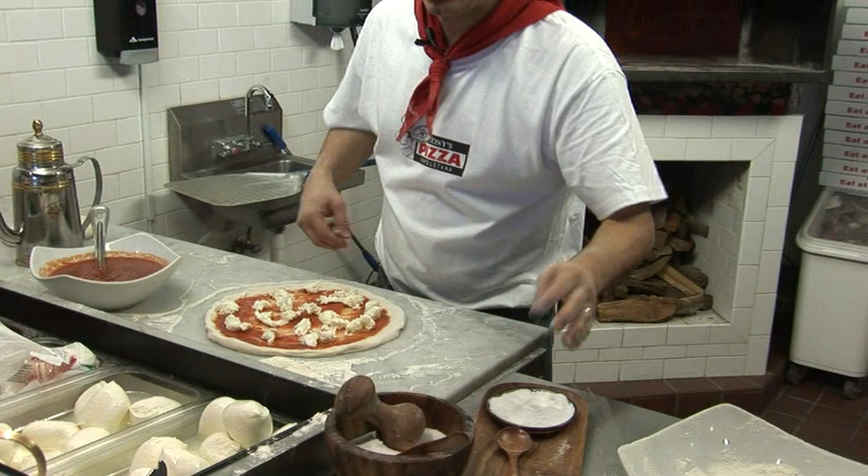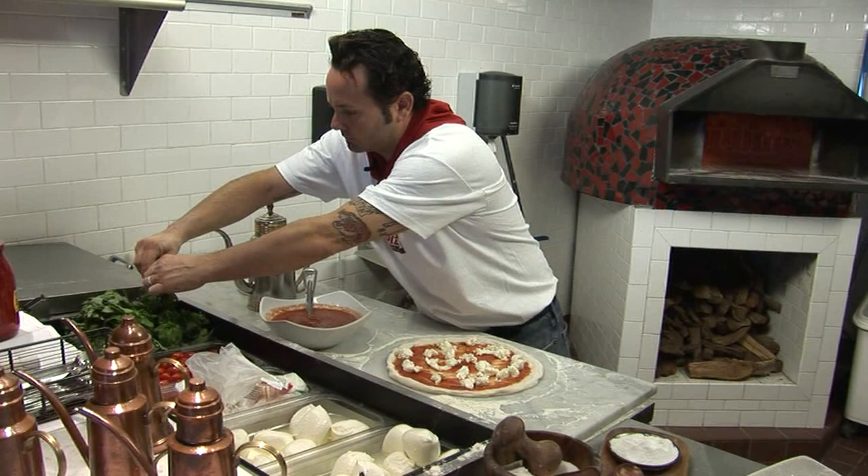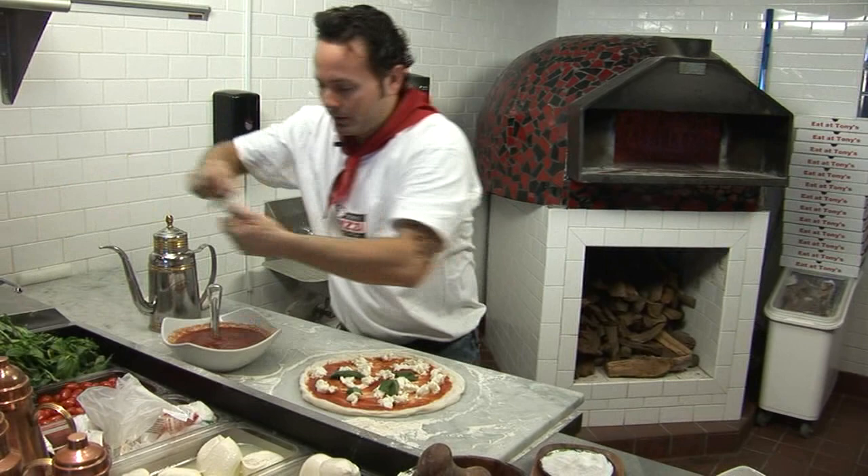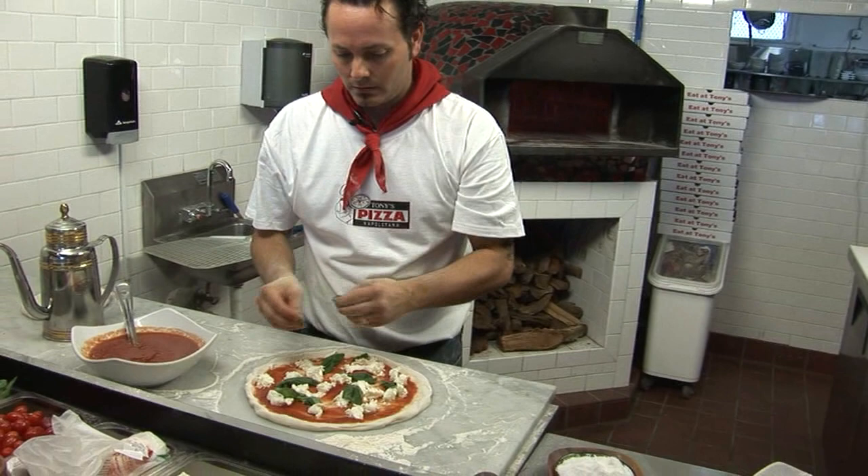Pick off some basil. Now the basil is going to go on before — usually when you make a pizza you put the basil on afterwards, but when we go into a 900 degree oven for about 90 seconds, that's really traditionally what a Neapolitan pizza would be like.